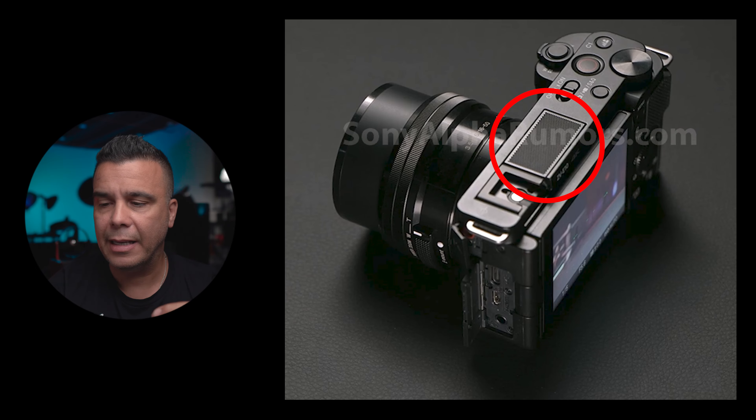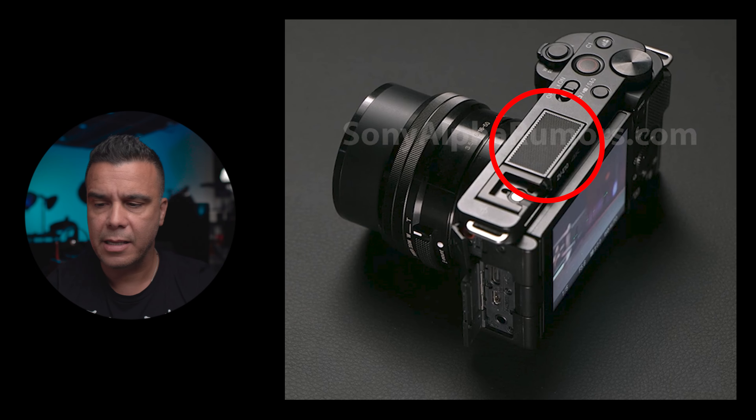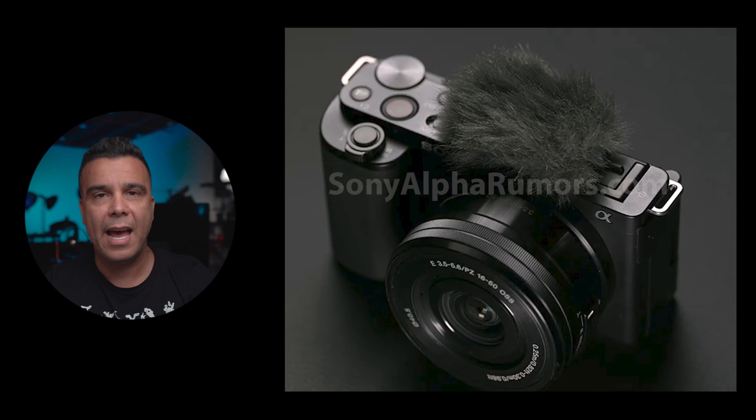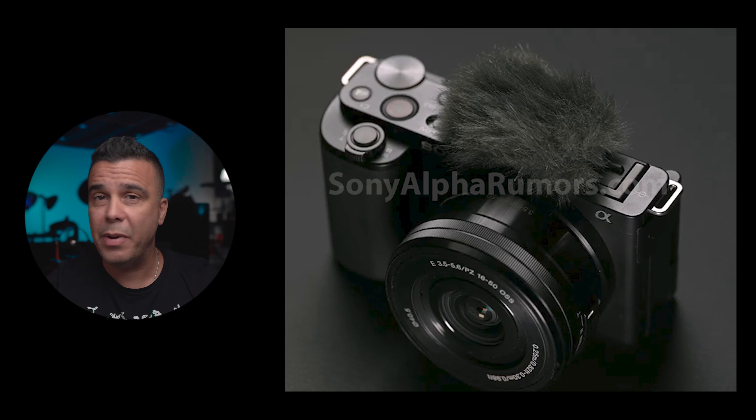The next thing I want to talk about: on the last picture I thought we were going to have a three-capsule microphone from the ZV-1, and right over here you can clearly see that that is the case — I'm zooming in and yes, that's confirmed. That's going to be a really good add-on because none of the other cameras aside from the ZV-1 has that. I've used it before and when you're in close proximity to the camera the sound is actually pretty good, pretty impressive. I'd recommend putting on a dead cat because it picks up a lot of wind noise really quickly.